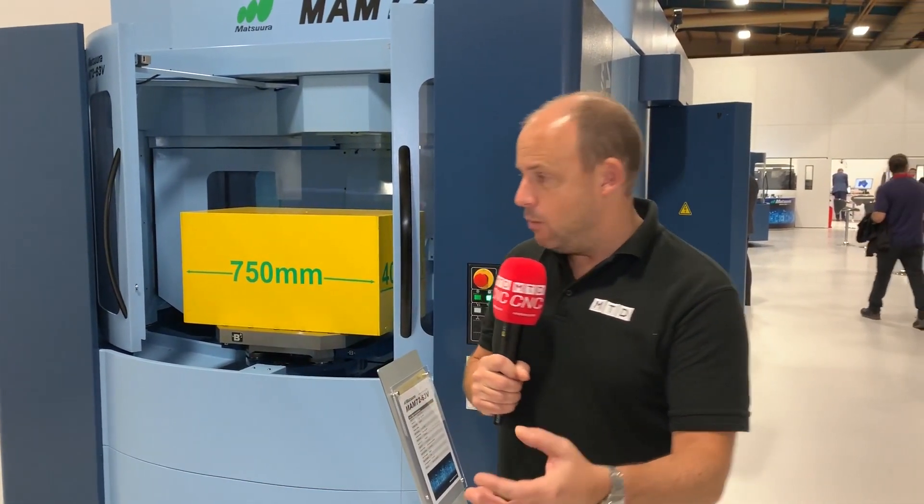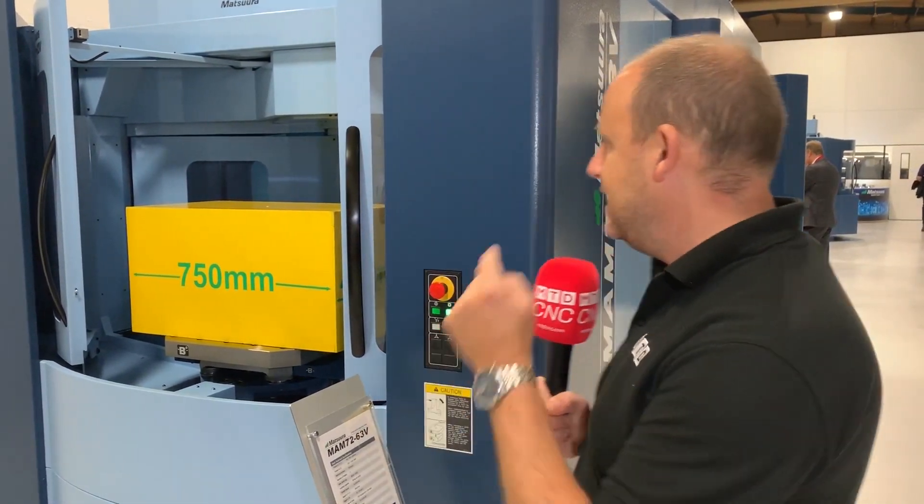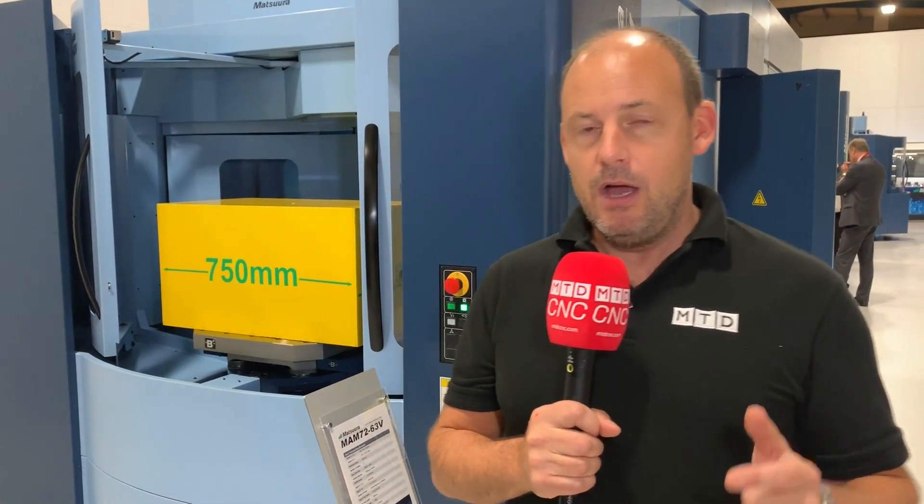Why would you want the double pallet? Well, you can be loading here while the machine is actually cutting. And in today's manufacturing environment, that is so critical. It's what wins Matsura so many orders — the fact that they can keep that reliable spindle cutting material continuously.